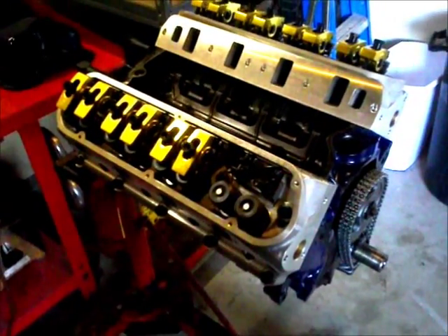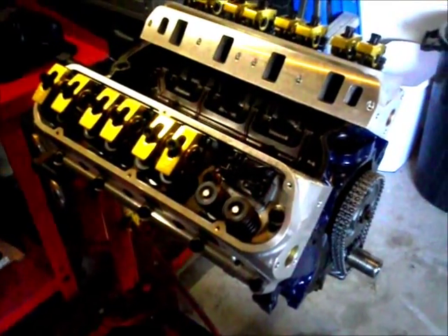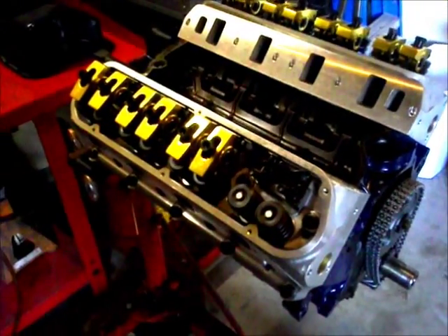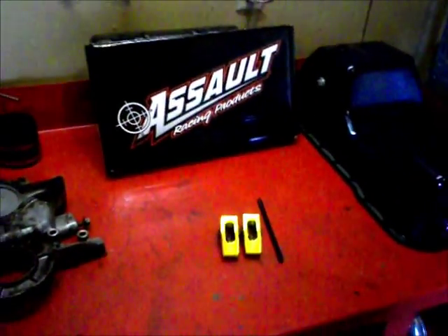We're back working on our 302 small block Ford. Today we're installing a set of roller rocker arms. The ones I've got are from Assault Racing Products. They're full roller rockers, 1.7 ratio.